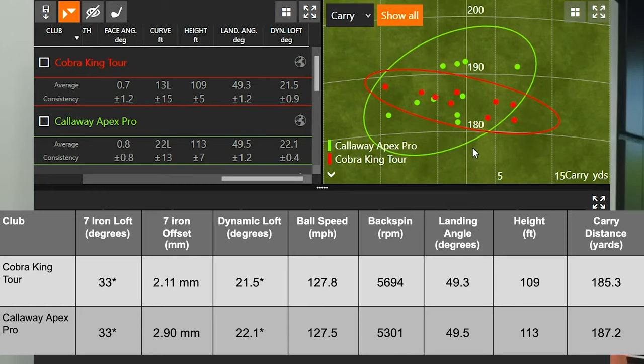In terms of consistency, we didn't get any jumpers or flyers with the Cobra King Tour, which is partly due to its higher spin. The red dispersion circle is thinner east to west, while the Apex Pro had some dots going further and some going shorter. For carry distance consistency, I'd give the Cobra King Tour a slight edge. However, if you're looking to reduce spin and get the ball to fly a little further, the Callaway Apex Pro is your model.